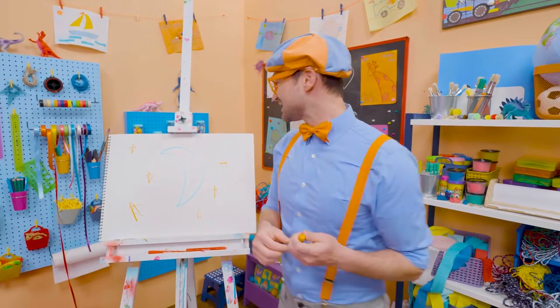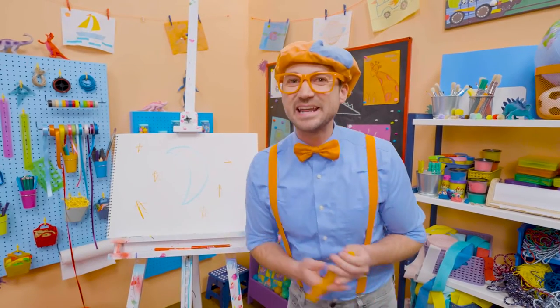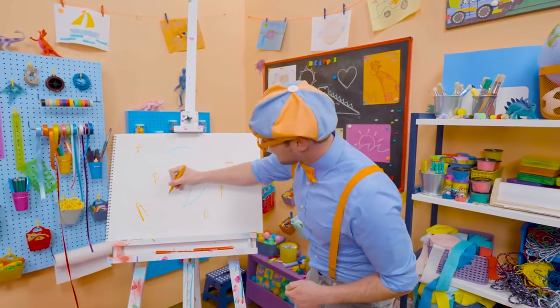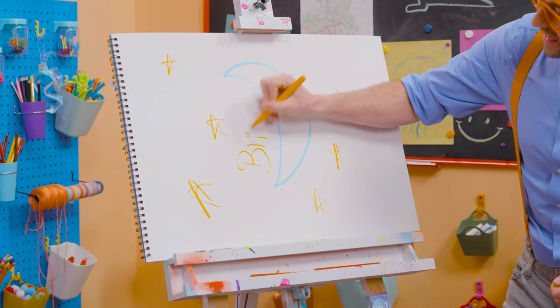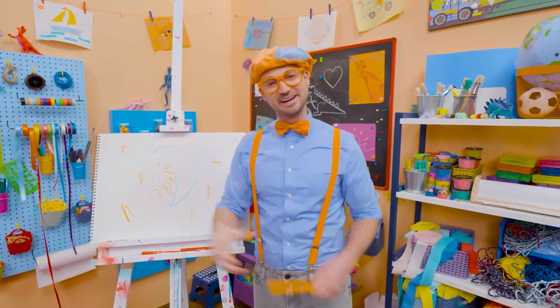This is the end of this video. If you want to keep drawing with me, all you have to do is search for my name. Will you spell my name with me? Ready? B-L-I-P-P-I. Blippi. See you later, bye-bye.